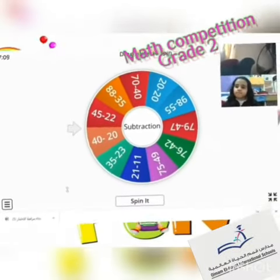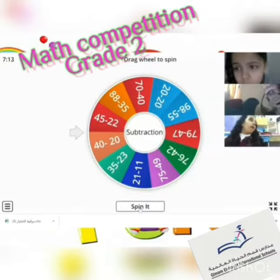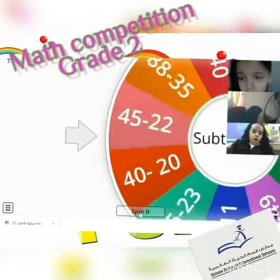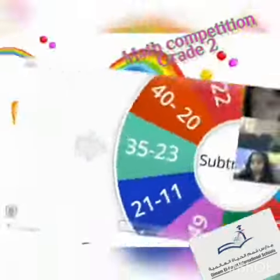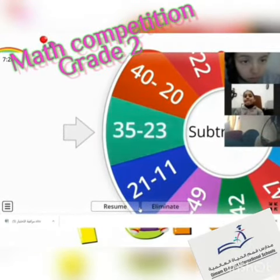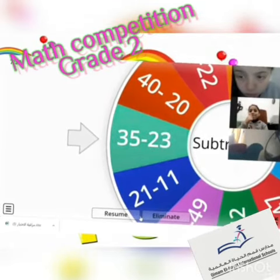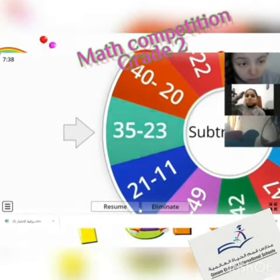Okay, let's start. 35 minus 23 — quickly! Equals 12. Yeah, perfect, equals 12.